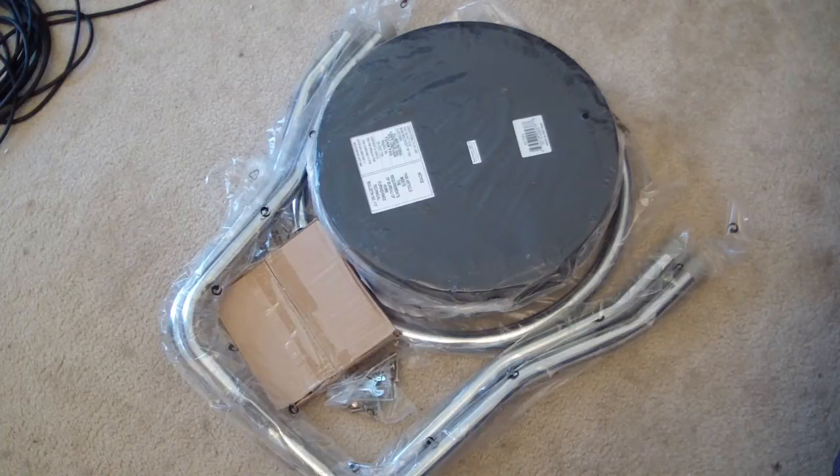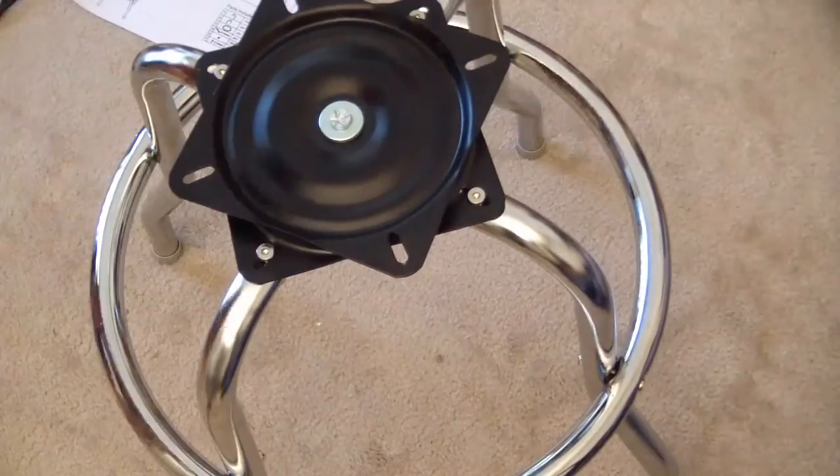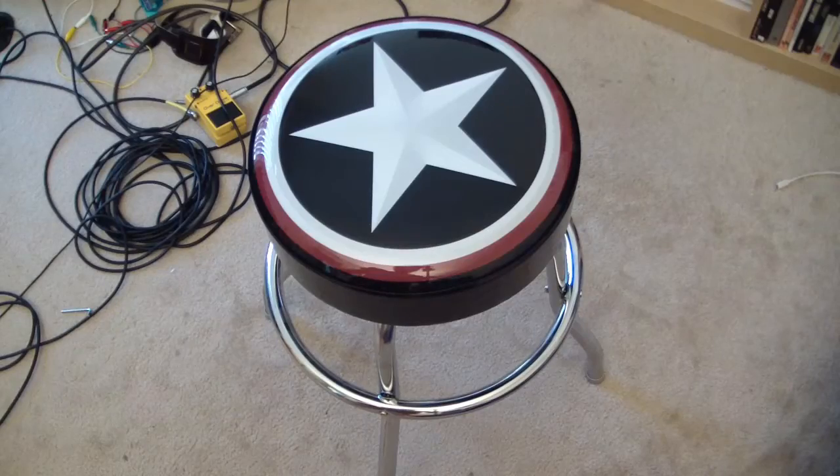Here is the Guitar Center Roadrunner 24-inch guitar stool in the box. And here's what's in the box. And here it is fully assembled.